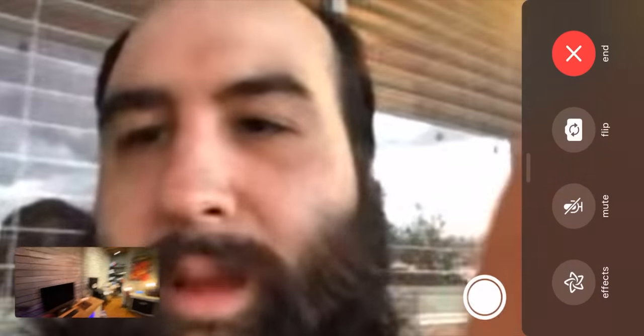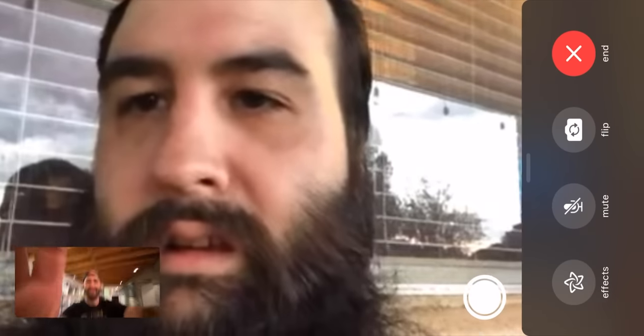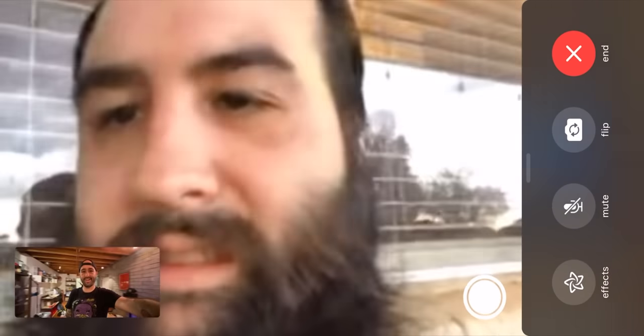One thing I did notice while shooting video is that if you're on FaceTime and using the rear lens, it actually allows you to use the ultra-wide angle lens, which is pretty cool. You have no options to switch between lenses, but it makes a lot of sense having the ultra-wide on the rear camera for FaceTime.